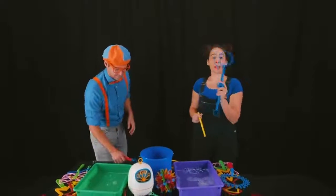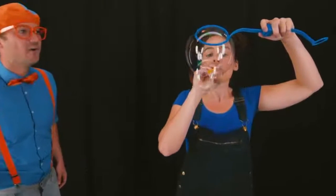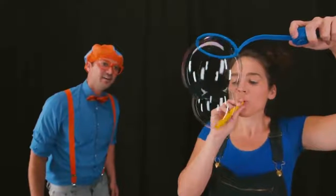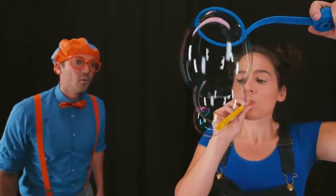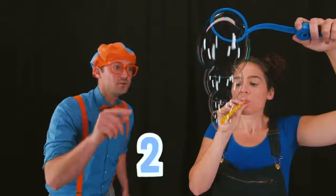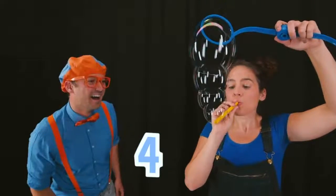All right! Well, first I need my blue circle wand and my yellow straw! Wow! Perfect! So it looks like you're putting one circle bubble on top of the other circle bubble! That's right! So we have three circle bubbles connected right now! One... two... three... four! Wow! And another one — five circle bubbles!